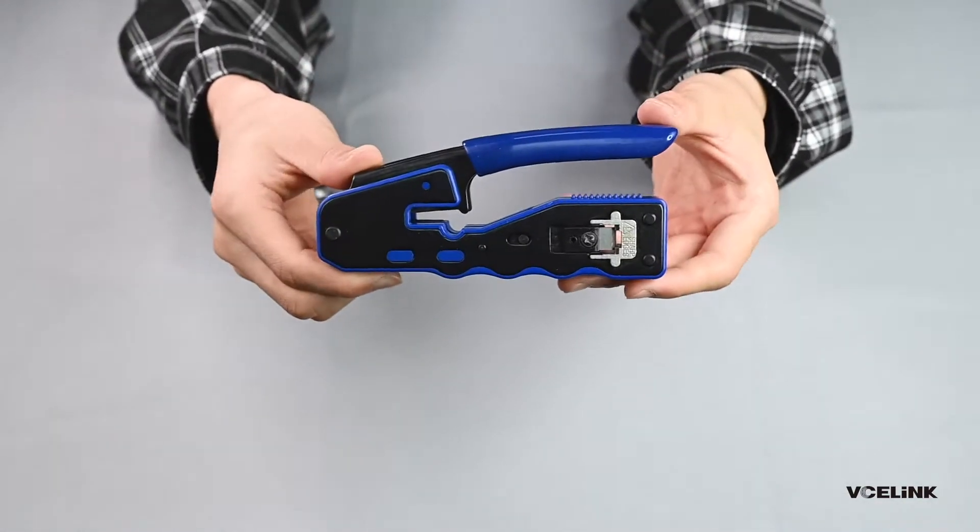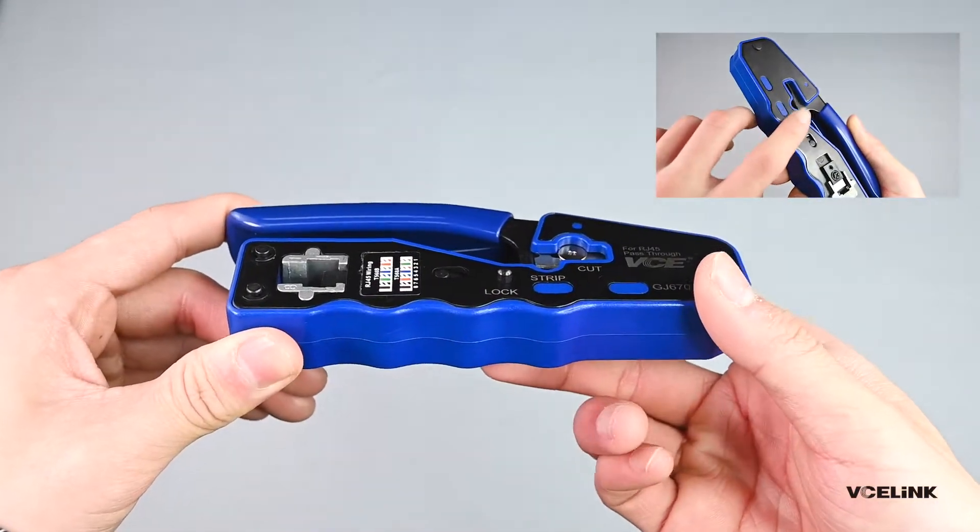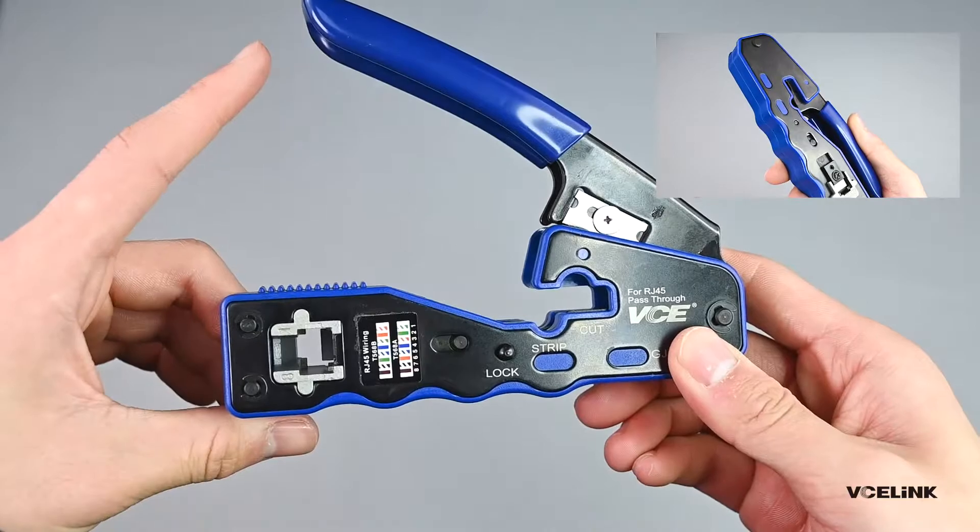The way to unlock the crimper is by holding the arm, pushing up the lock button, releasing your hands — then the crimper will be unlocked.